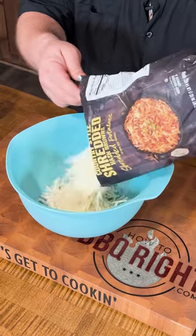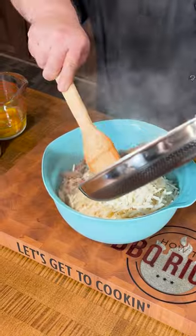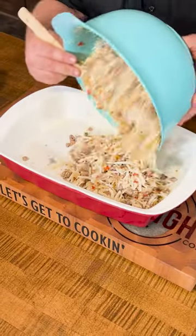Now it's time to put the casserole together. I've got one package of frozen hash browns, and I'm gonna pour in our sausage and vegetable mixture. You gotta season this casserole, so I've got some salt, pepper, garlic, and then I'm adding three cups of shredded cheese — I'm using triple blend cheddar.